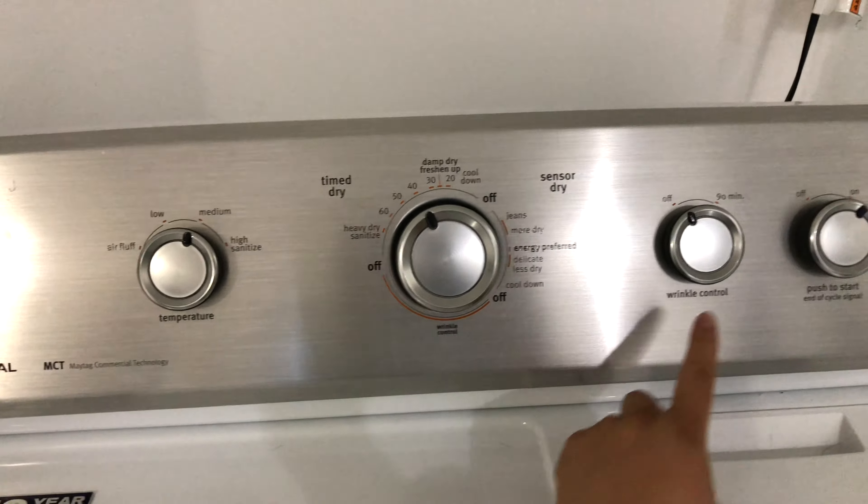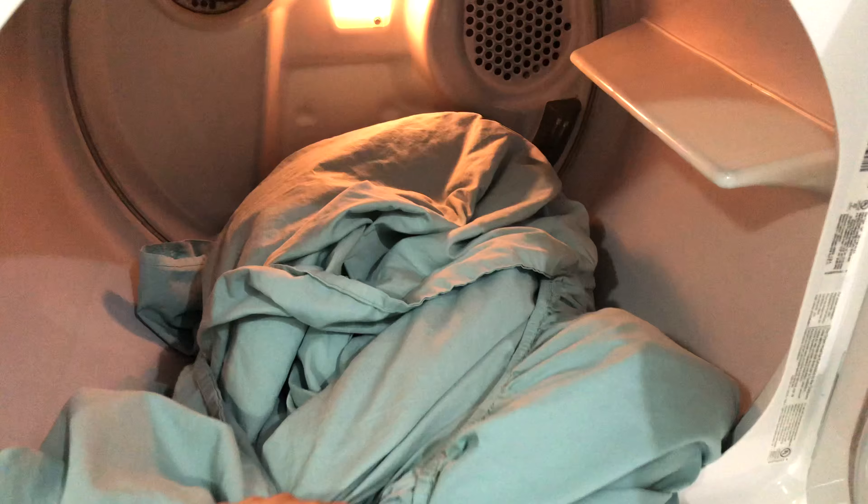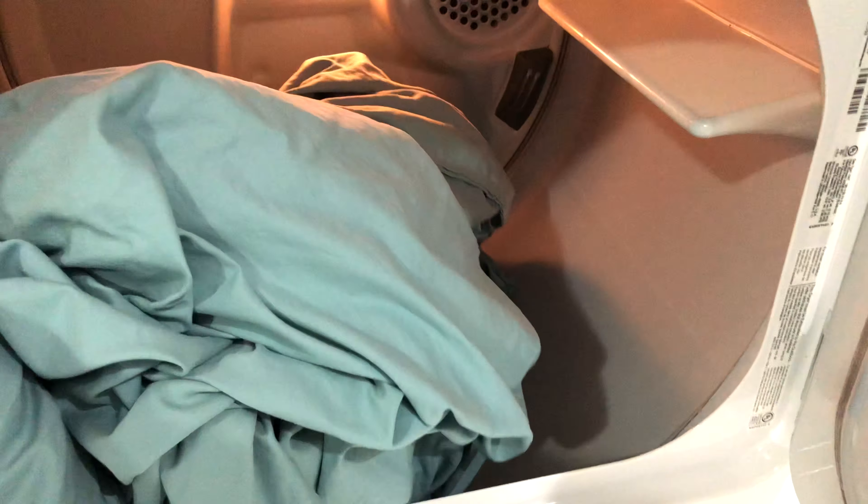Now I want to show you how I use them. For example, if I am washing a small or medium load of clothing, I will place three or four of these balls in the dryer. The balls help you dry your clothes faster, so just reduce the drying time by at least 10 minutes.